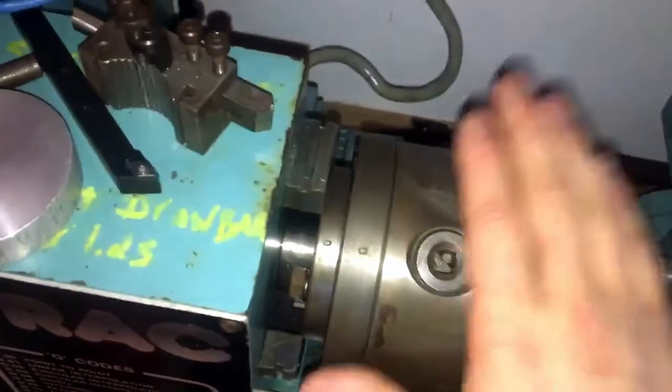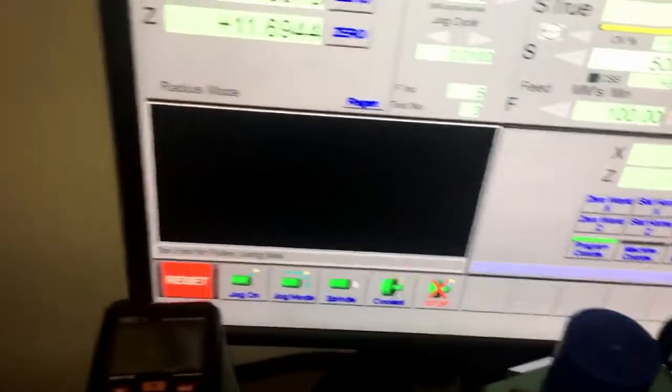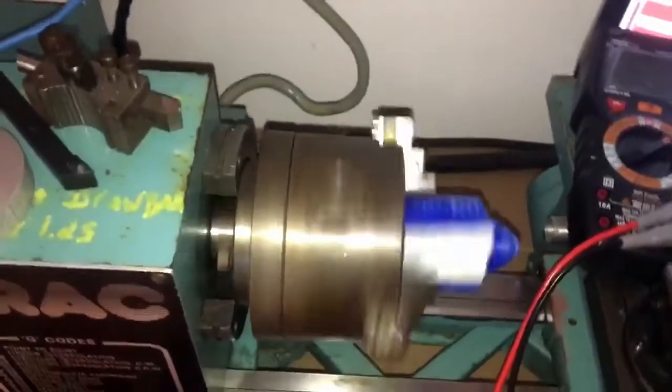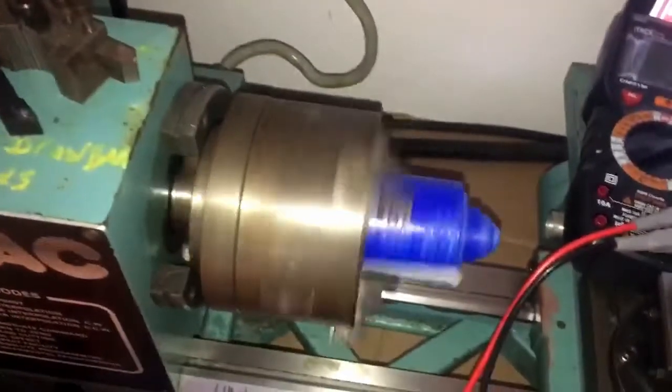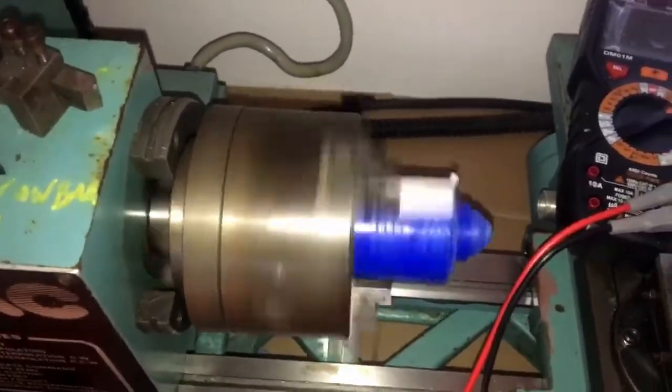The speeds I'm going to be inputting here are not going to be exactly the RPM being outputted, simply because I haven't tuned the system yet. So here we're just going to start off with, let's say 500. I press enter. The ramp-up is pretty slow — eventually it will start spinning. These are all settings that can be reconfigured in Mach. This is obviously not 500 RPM, but anyway.